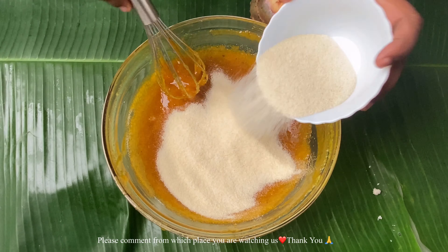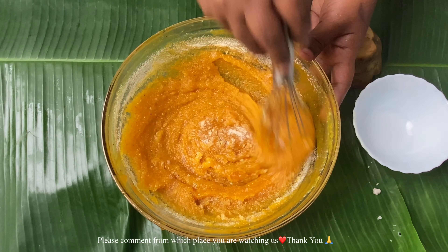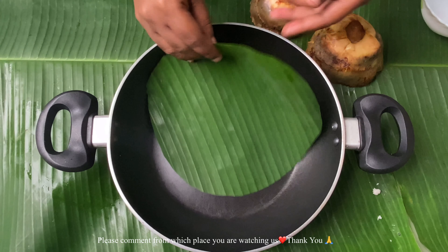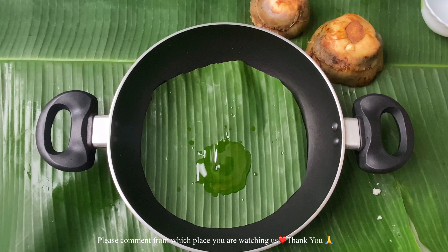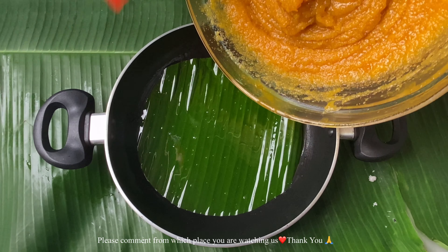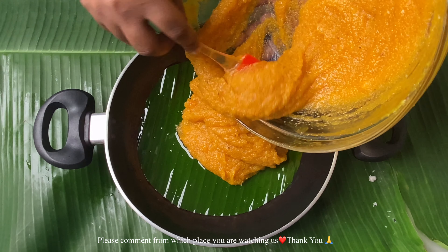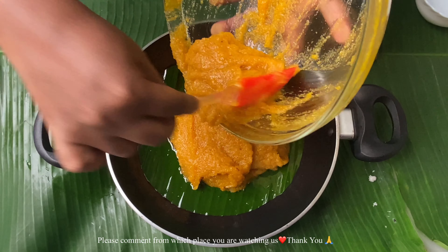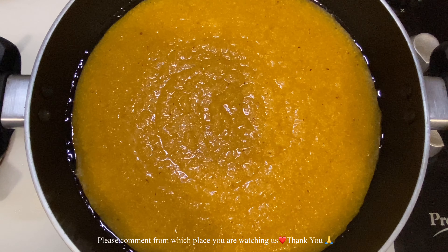I have taken idli rava here — the rava used for preparing idlis. Add it gradually, not all at once, because you need to check the consistency step by step. On the other hand, I have taken a non-stick pan and placed a banana leaf at the bottom. If available, do use it for a nice flavor and aroma — if the cake gets roasted on it, it is truly heaven! Grease the banana leaf and edges of the pan nicely, then pour all the palm fruit batter in and dab it gently to spread it all over.